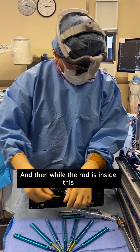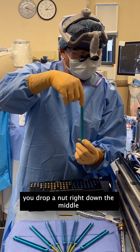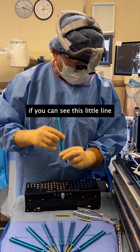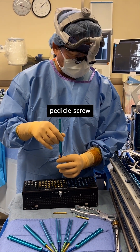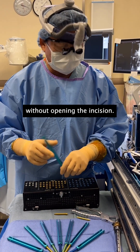While the rod is inside this rod sleeve, you drop a nut right down the middle and it locks it down. Then you break off these little tabs — and that's how you have a percutaneous pedicle screw all lined up, passing a rod without opening the incision.